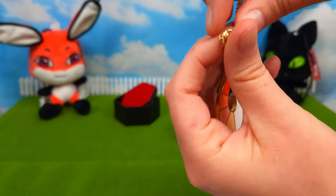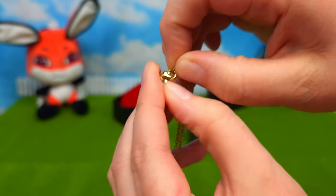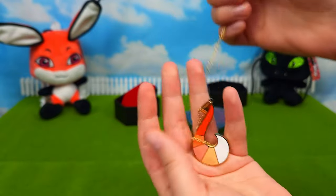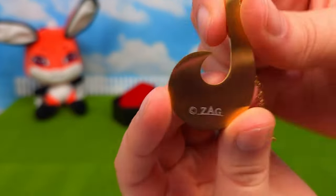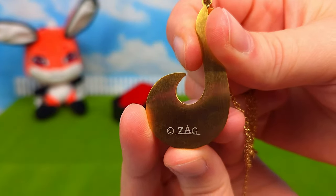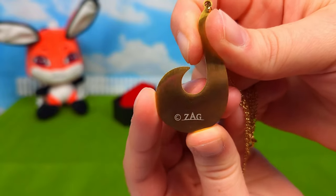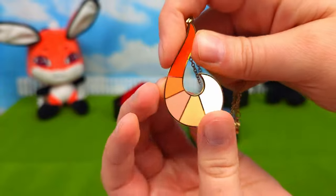It's got a clip here — seems pretty durable and easy to get on and off. I love how all of their merchandise is official and it has Zag's logo on the back, or somewhere on it. So every piece of Miraculous merchandise somewhere has Zag on it, which is pretty cool.